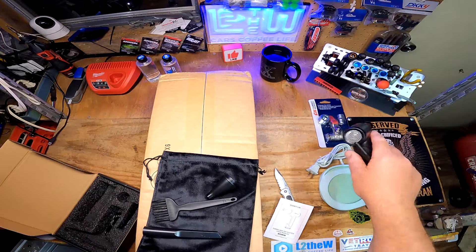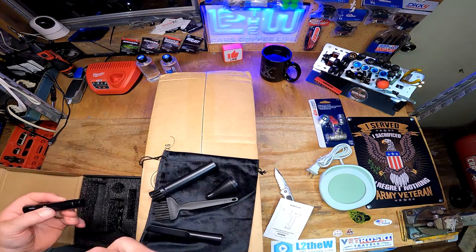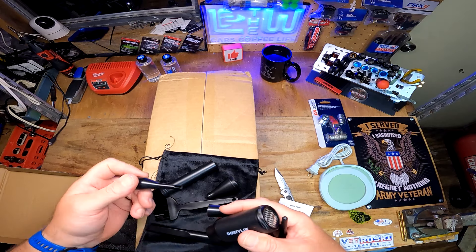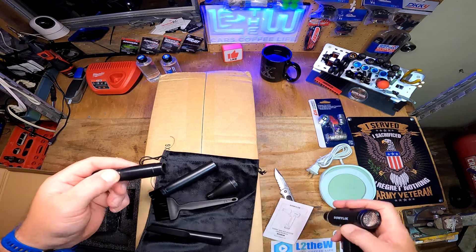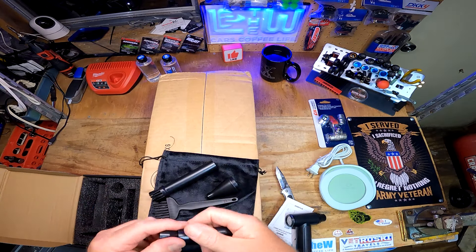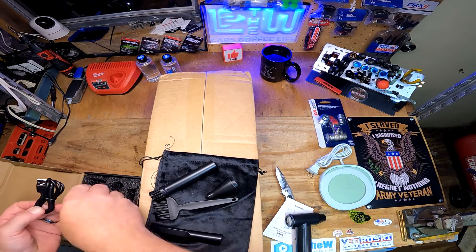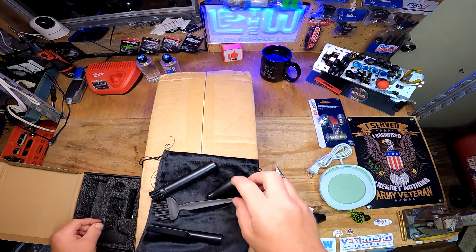I can totally use this right here to clean off my bench. There are way more parts than I think I need - oh, this is like for inflating stuff too. Probably way more accessories than what I need, and a USB-C cable which I already have.